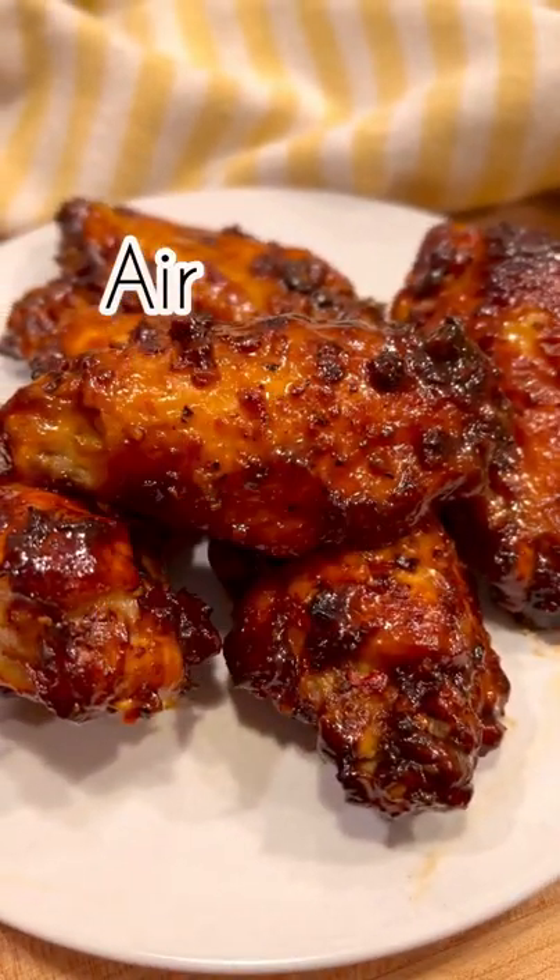Making chicken wings in the air fryer today and it couldn't be easier. It's so good. You're definitely going to want to make this.